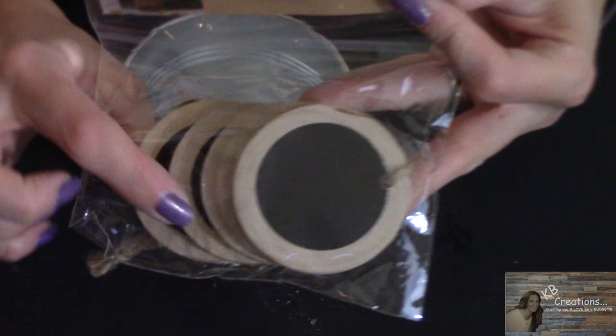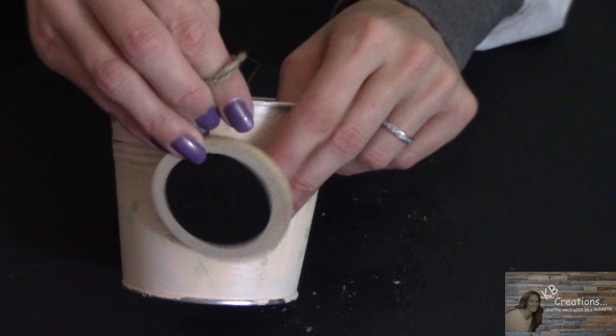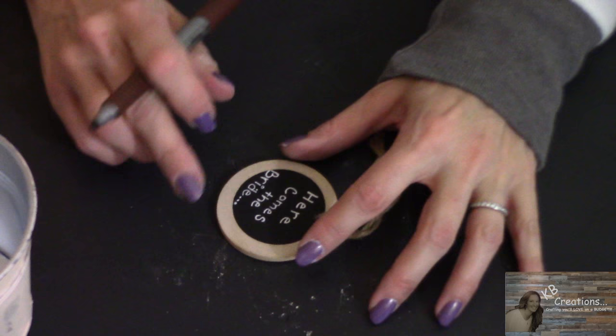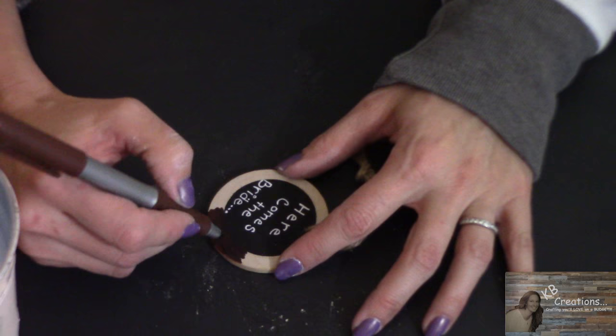Super cute so far! You can get these wood tags with a chalkboard on them for a dollar at Target. I thought it would be cute to have one hanging from the pail, and with chalk put 'here comes the bride.' I'm not super happy with how it looks with the light wood, so I'm just going to take a Sharpie and make it dark brown.